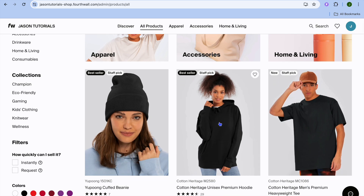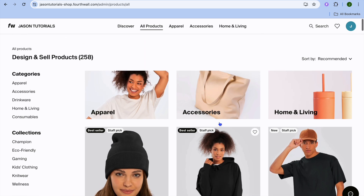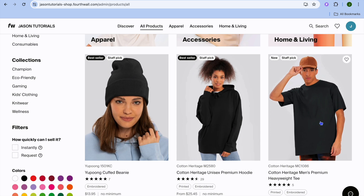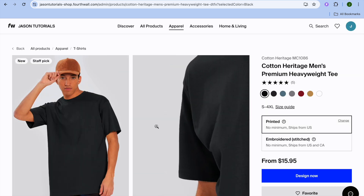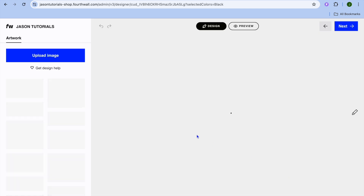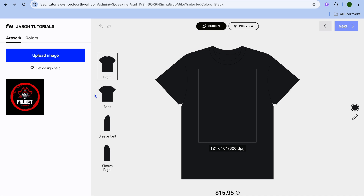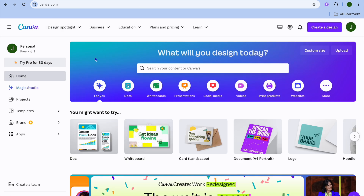If you would like to sell eco-friendly clothes, Champion, accessories, or other items, you can select any of those options. Once you have found something you'd like to sell — let's say I would like to create my design on a t-shirt — all I need to do is select the t-shirt and then tap on 'Design Now.'